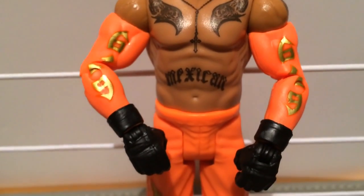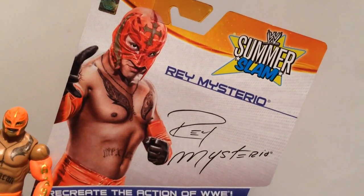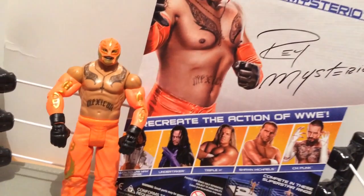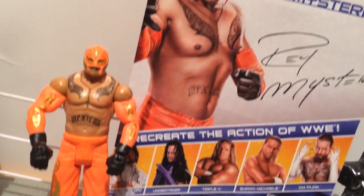And what the fuck is with the black gloves? A lot of people are complaining that Mattel makes too many Rey Mysterios. But I think it's fantastic that they made a figure of his last appearance on television. What a waste.